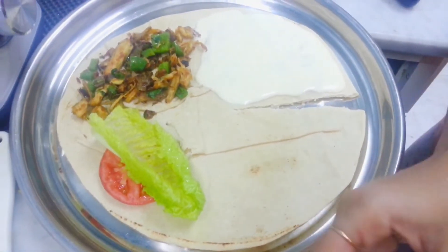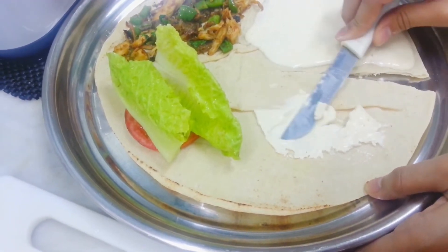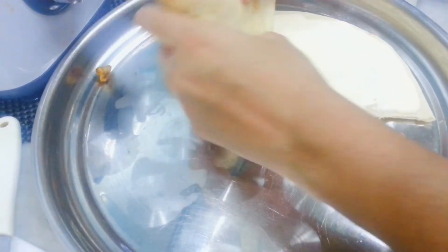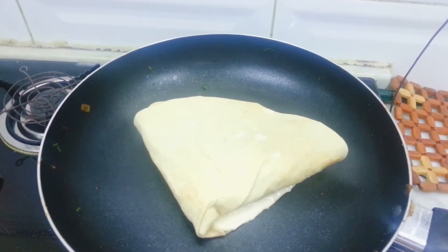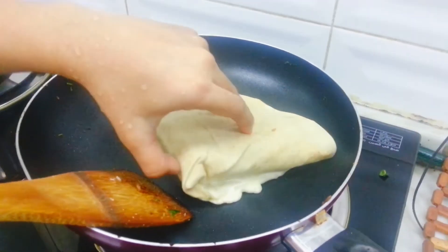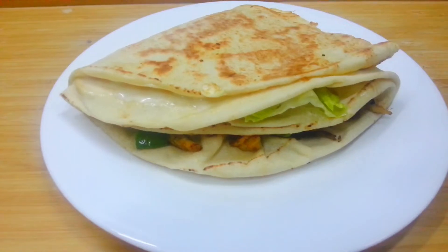Third, I will cook the leaves. Fourth, I will cook the cheese. Then I will cook the rolls — it is a triangular wrap. Put it in and the wrap will be done.